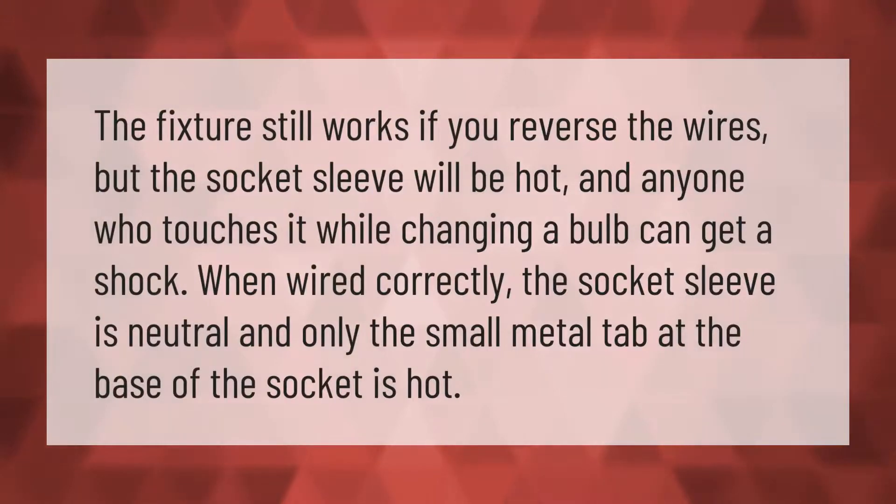The fixture still works if you reverse the wires, but the socket sleeve will be hot and anyone who touches it while changing a bulb can get a shock. When wired correctly, the socket sleeve is neutral and only the small metal tab at the base of the socket is hot.